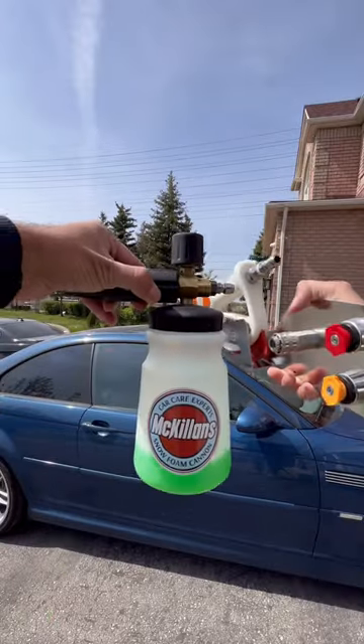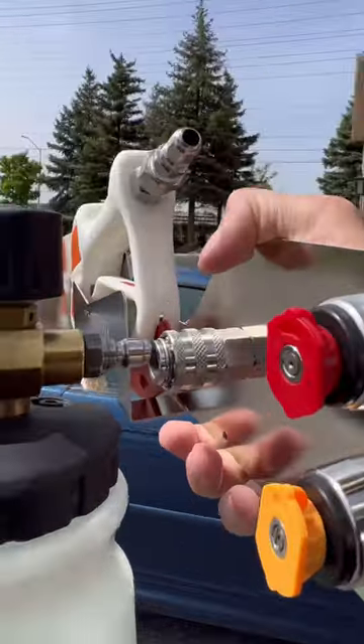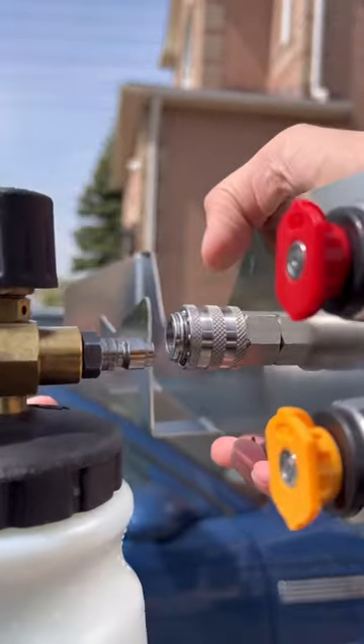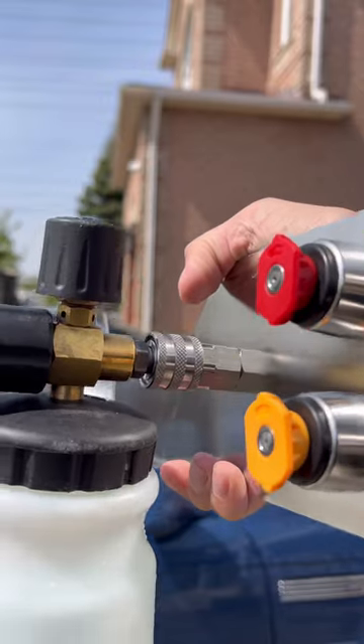My favorite feature is the McKillen's automatic quick connect, which allows you to mount the foam cannon by just pushing it on. It's pre-loaded with a spring, which means you can just push on the foam cannon without having to retract the sleeve.